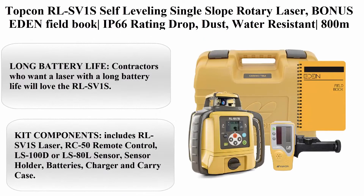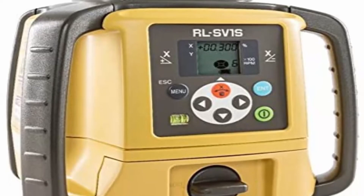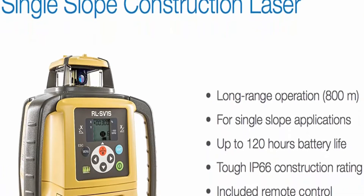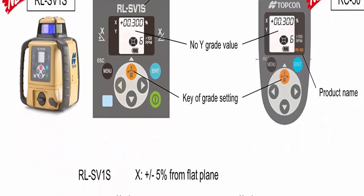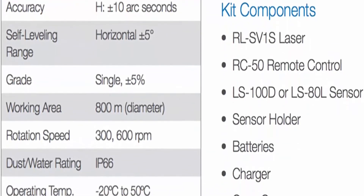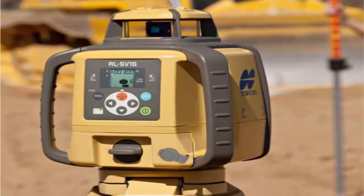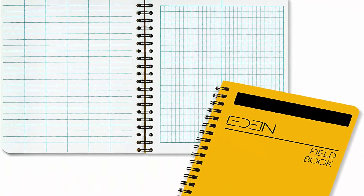Number 3: Topcon RLS V1 Self-Leveling Single Slope Rotary Laser. IP66 rating — drop, dust, and water resistant. 800M construction laser includes LS-80L receiver, RC50 remote, and detector holder. Long battery life: contractors will love the RLS V1 S with an operating time of 120 hours on alkaline batteries or 65 hours with the rechargeable 9Ah battery pack. Operating range of over 800m diameter.